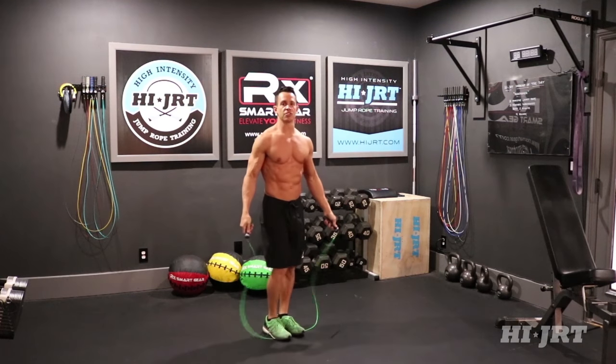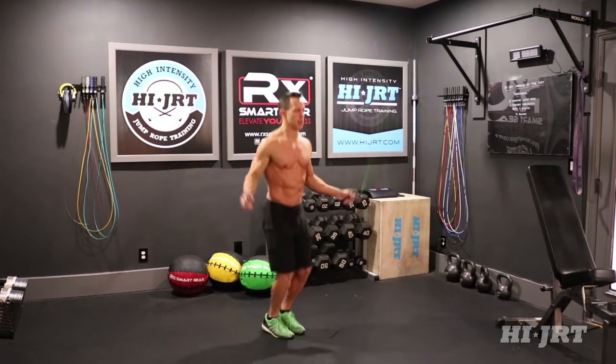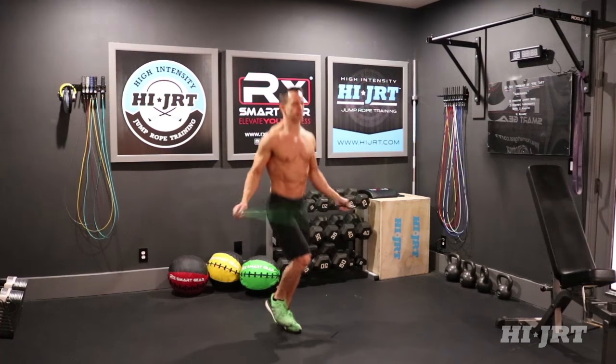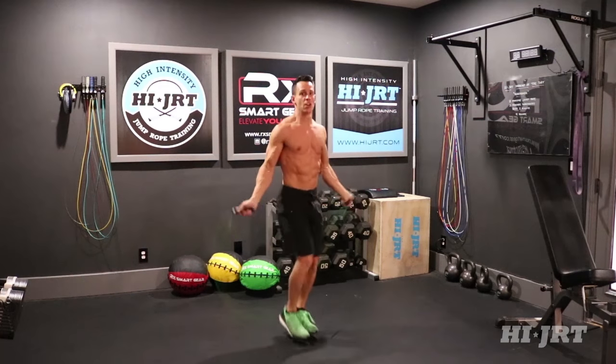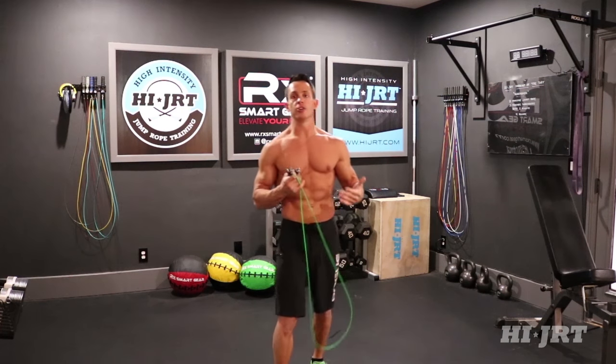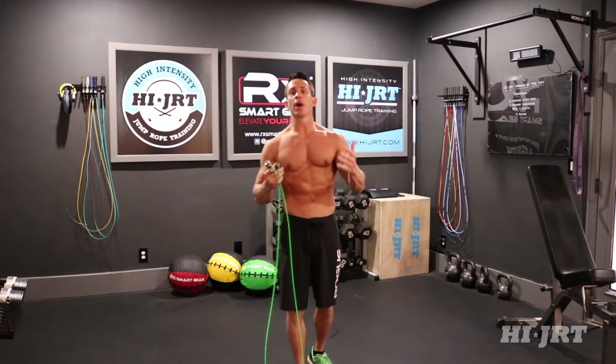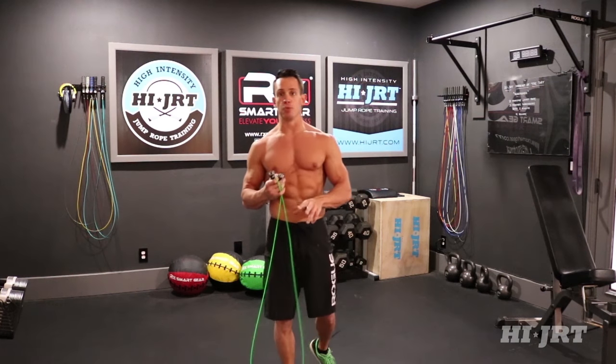You can do your basic single jumps, or you can do a run in place where you're alternating feet back and forth — right to left — and you can generate quite a lot of speed with that movement. Or if you want to intensify the workout even more, you can do double unders, where the rope is passing underneath your feet twice for every jump. Either way, you're doing jump rope for two minutes straight.